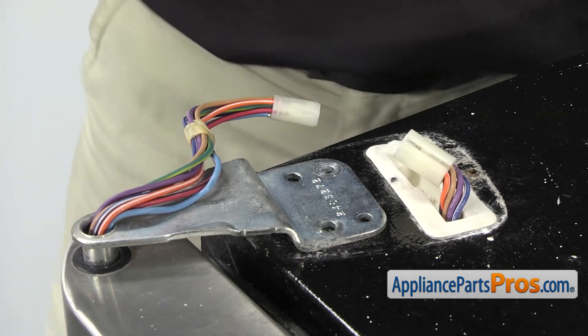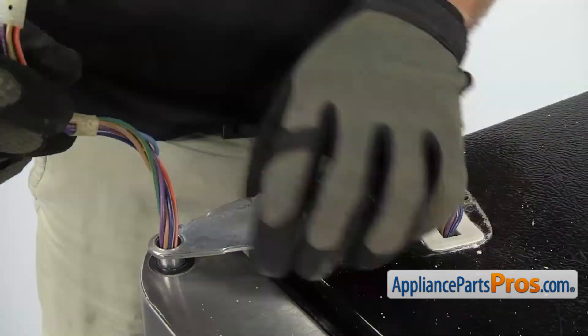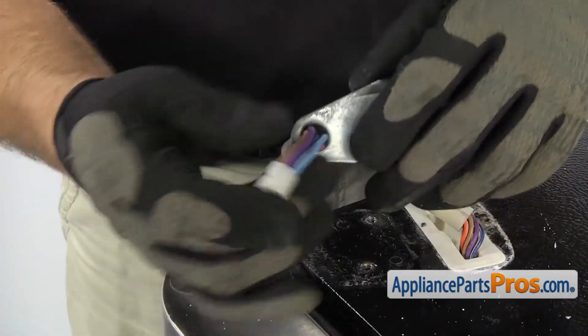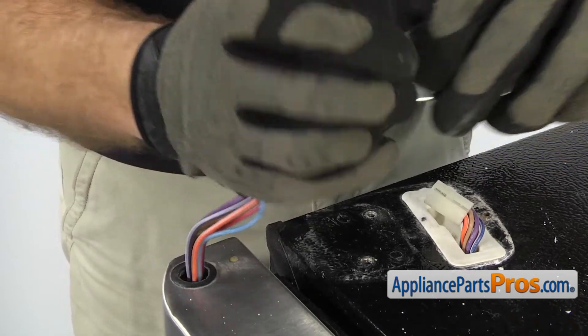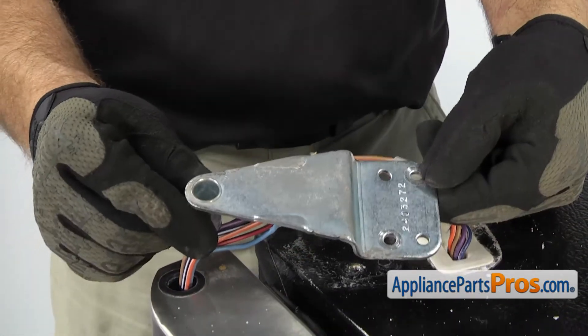Once you have both bolts out, we have to take the upper hinge off. We're going to grab it and lift it off the door. We have to carefully feed the wiring harness through the hinge. Once you have it off the wiring harness, you can pull it off the refrigerator.